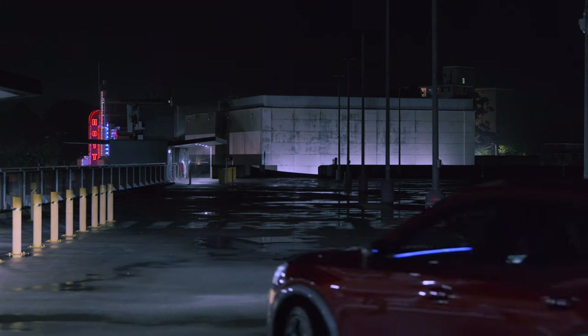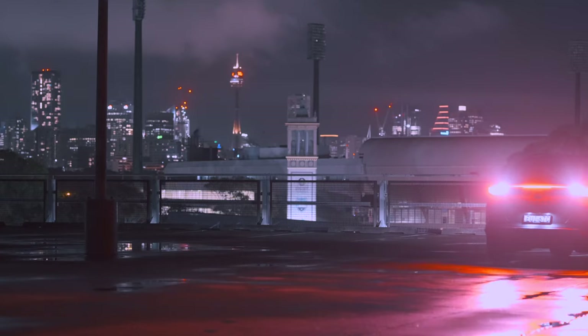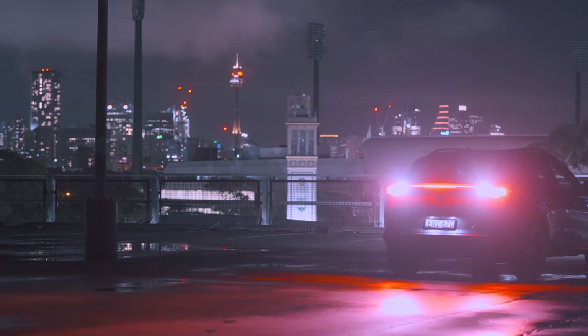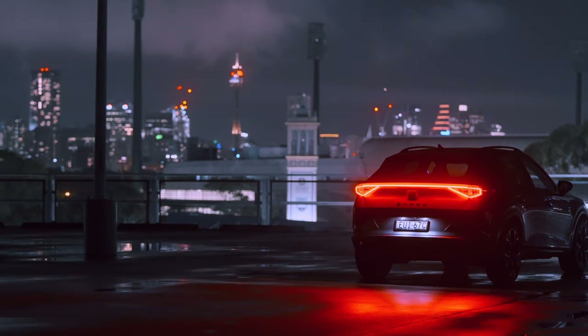As creators, it's really important to try and get those different types of styles — something different than what other people are going to get. It means you can go to generic locations and turn that location into something different. And in this video, I'll show you my kind of process and how I go about doing that.